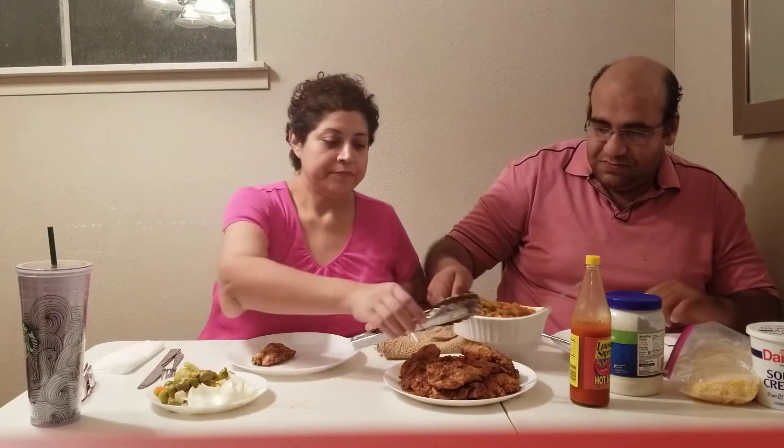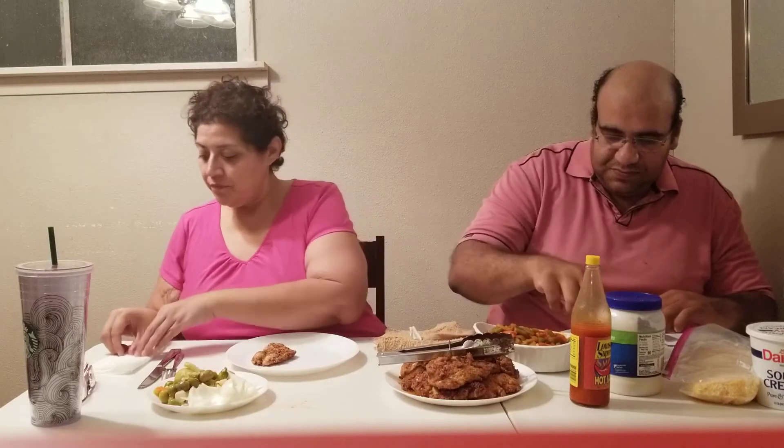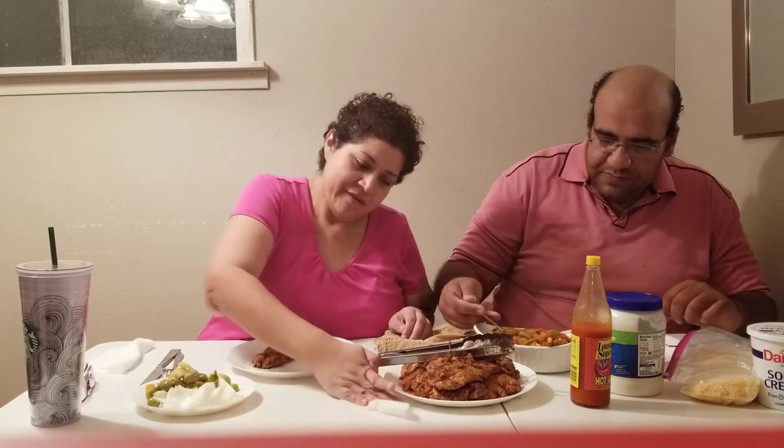Some green beans here for the table - it's a little liquidy but that's some good juice. Can you put me some here, just a little?